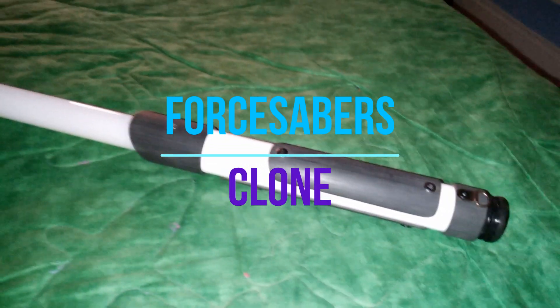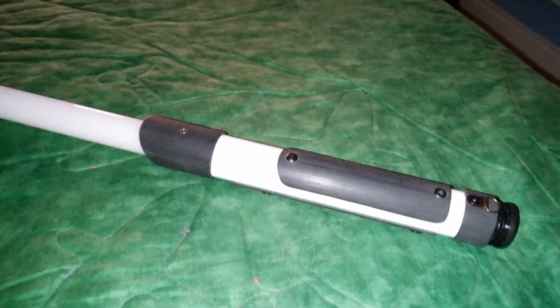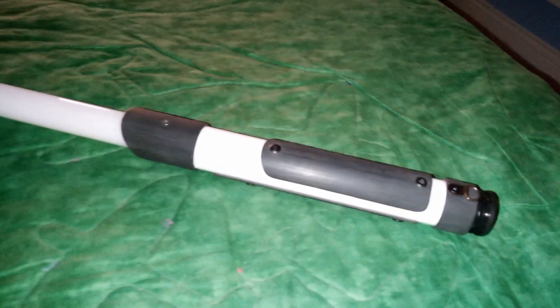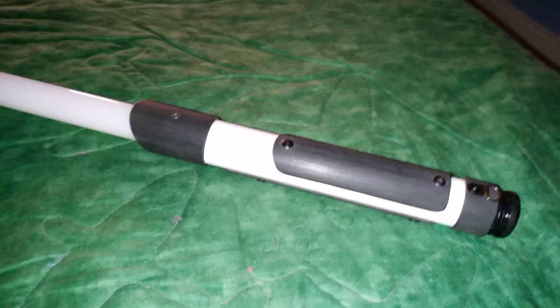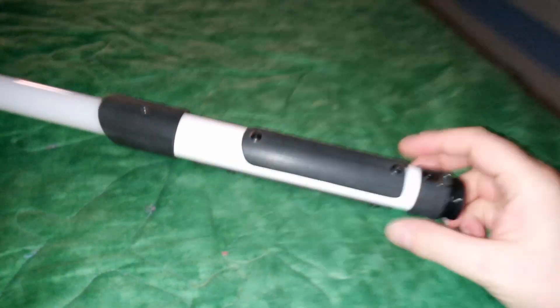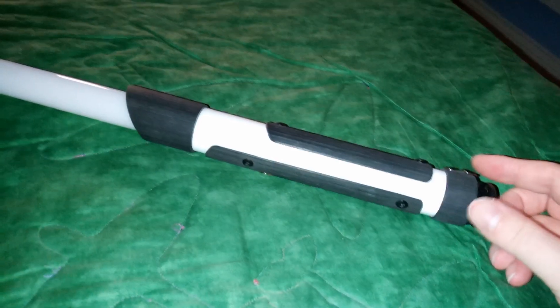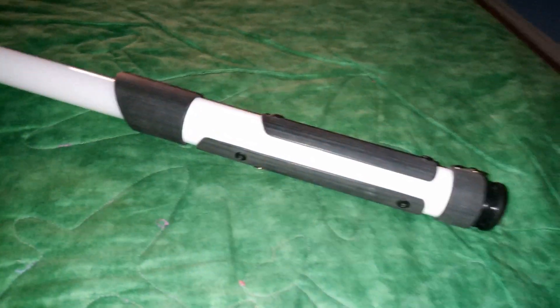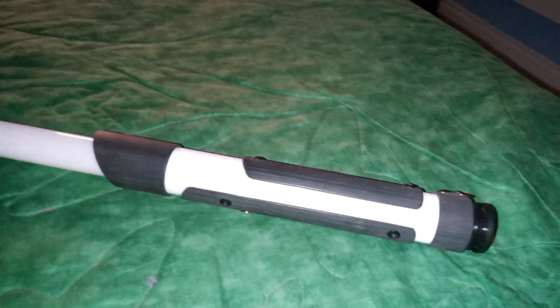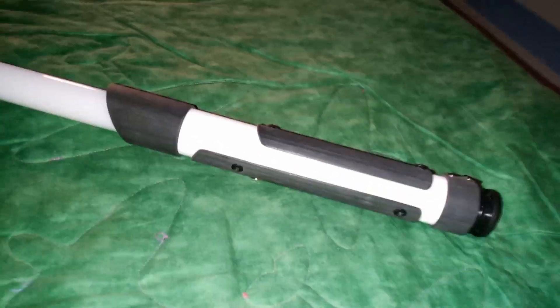Welcome to yet another lightsaber review. This is the Four Sabers Clone — I think it's just called Four Sabers now. I bought and unboxed it many months ago at the start of the year. This will probably be the last stunt saber I get for my collection, as I've evolved to just getting the same versions. Of course, something might come up that changes that.